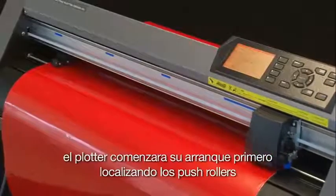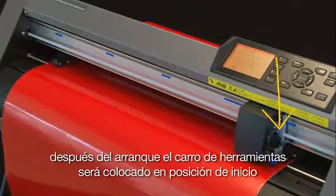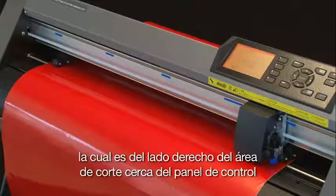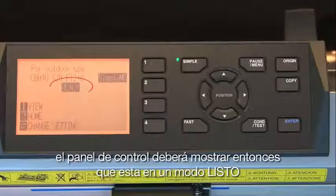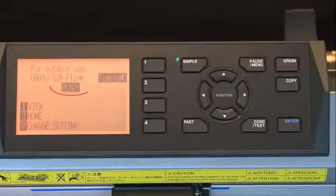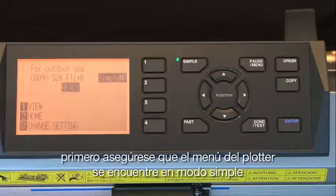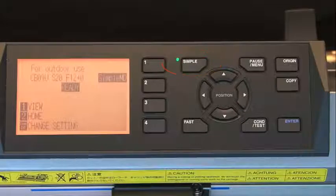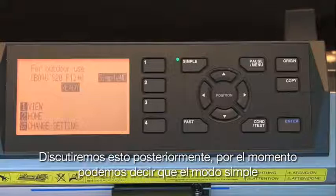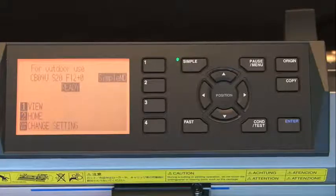The cutter will initialize by first locating the push rollers. After initialization, the tool carriage will be parked in the home position on the right-hand side of the cut area near the control panel. The control panel will then show that it is in Ready mode. Next, set up the cutter's settings so it will communicate with the computer. First, make sure the cutter's menu structure is in simple mode — the indicator light will be on when in simple mode. Simple mode removes menu options that are generally not necessary, keeping the menu simple.